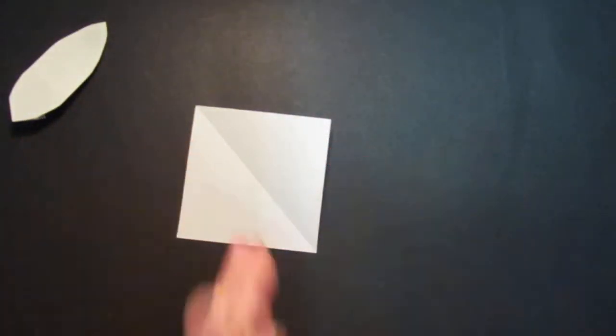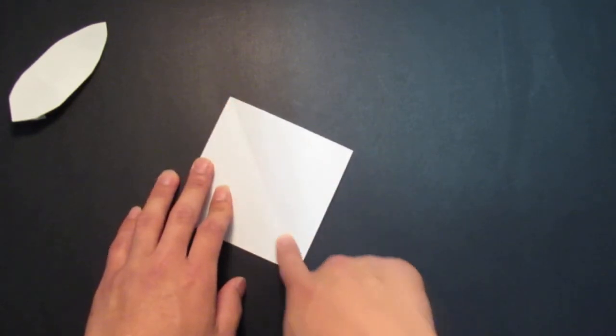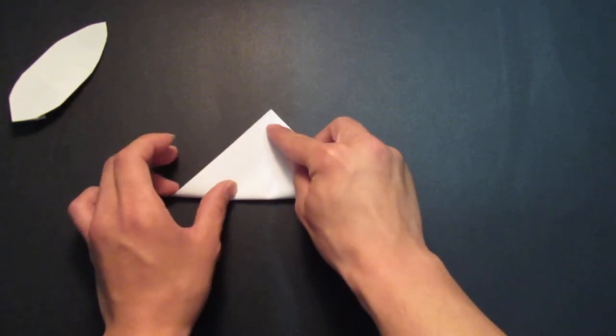First you need a square sheet of paper, like so. And you want to fold it in half — I already folded it here. And you want to fold the other side in half as well.